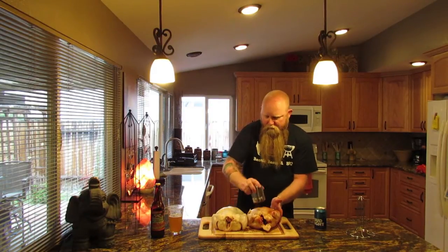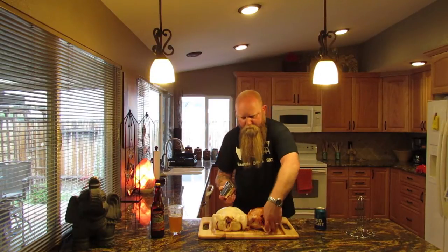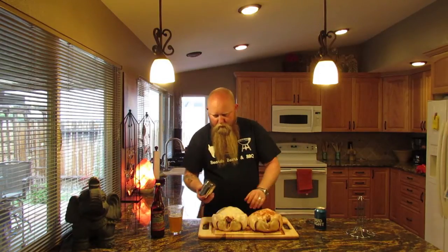I like to flip it up and throw some rub in the cavity also. Get it coated, put one more coating on top. Do the same with the second one, if you're doing two.